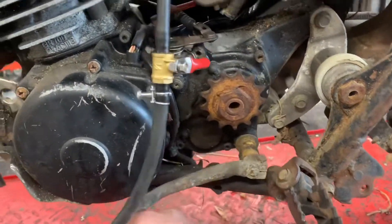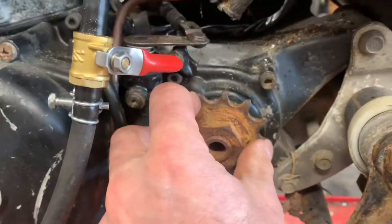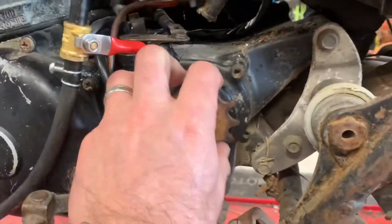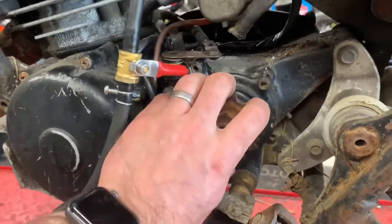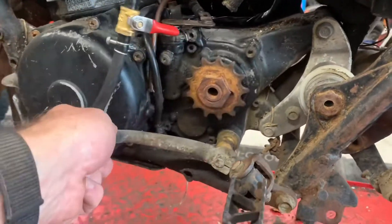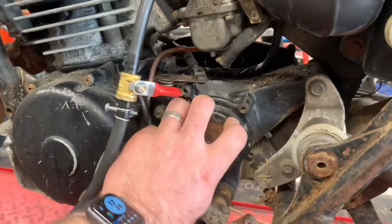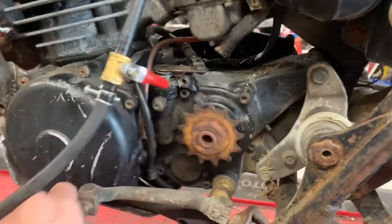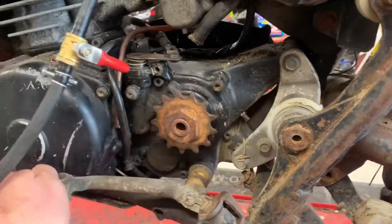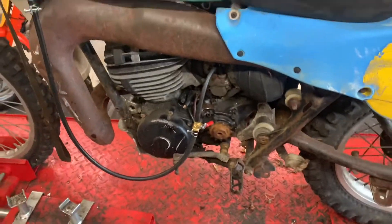Right, so there we go — she's in neutral. Down into first, then second, third, fourth, fifth, and sixth. With it being an enduro bike, it would have had six gears to get a better top end. Back into fifth, fourth, third, second, and first, then we'll just bring it back into neutral. Let me get my camera set up and we'll see if we can get it running.